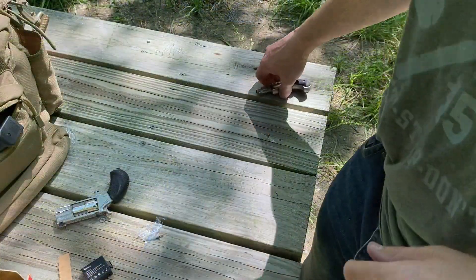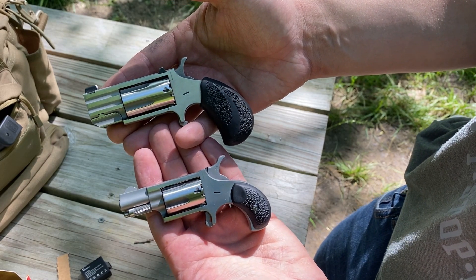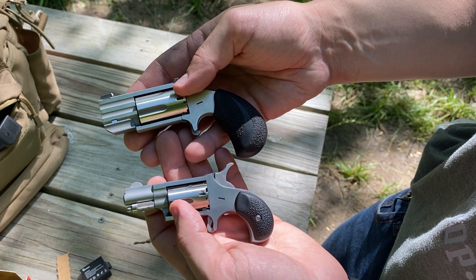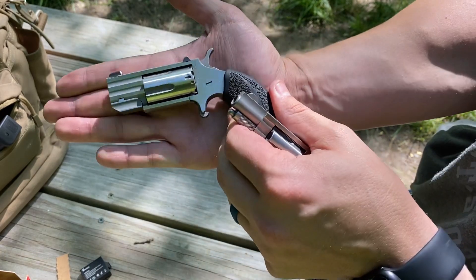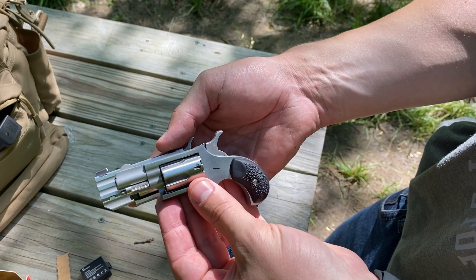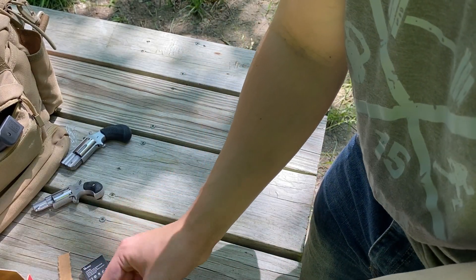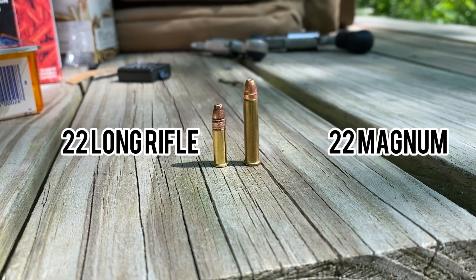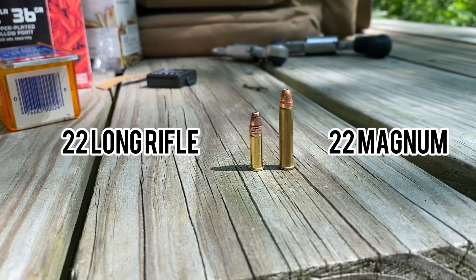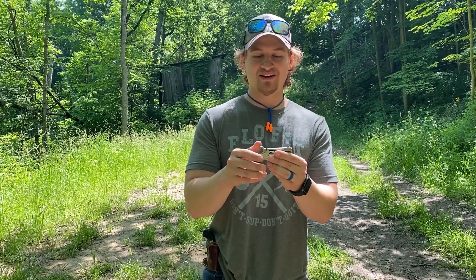I wanted to give you guys a quick size comparison side by side of what these two tiny pistols look like. The Pug is a good bit bigger, but when I say a good bit bigger — it's still well within the palm of my hand and it's chambered in 22 magnum. Let me do a quick tabletop review. This is the 22 long rifle and this is the 22 magnum — quite a difference.